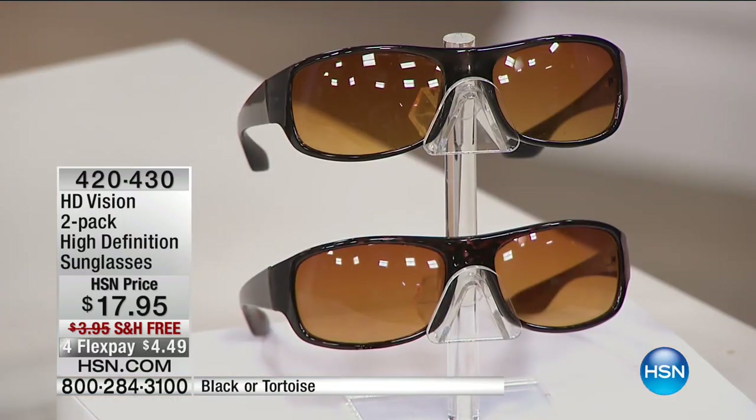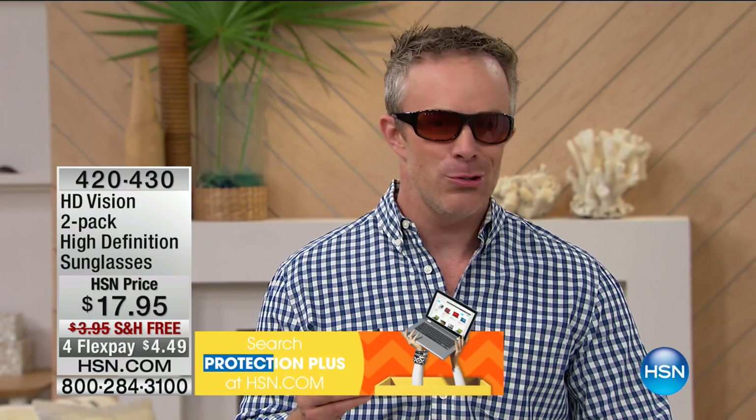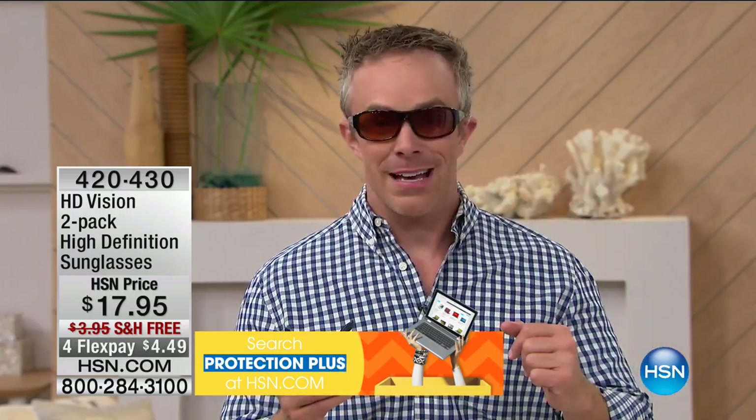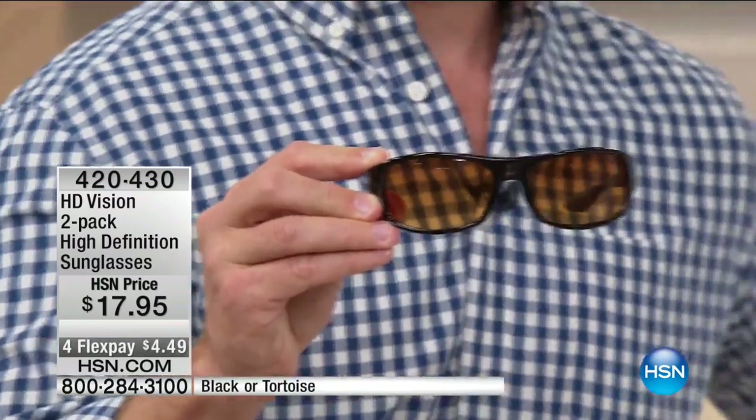Some of us invest in more expensive pairs — we love them for reunions and weddings — but you have to baby them. These you can take to the park, when you travel. My mom wears the exact same pairs I wear. You see how they wrap around, which is great. But most importantly, it's the difference in that lens — a lens you really cannot find anywhere else.